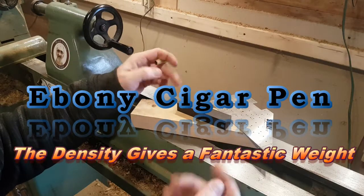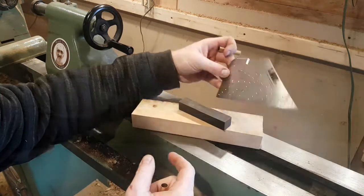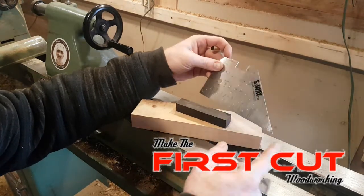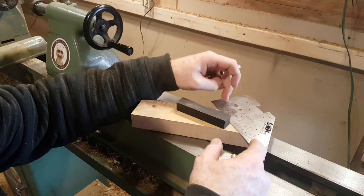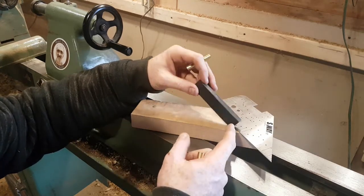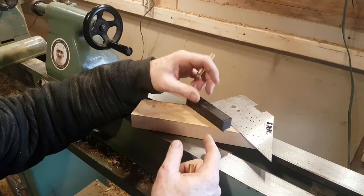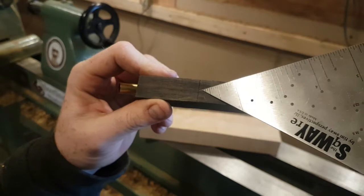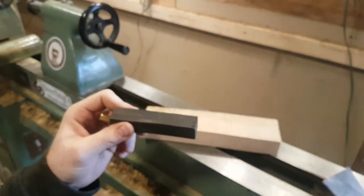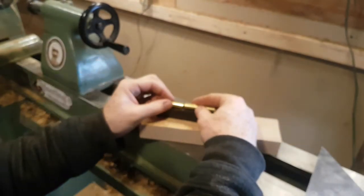Hey folks, I got this ebony from Chris. I also got this square. We're going to use this a lot. I got this piece of ebony — my only piece — because he shared a little piece that he got. I've squared a line across to cut, and that's going to splice it right down the center of that line, giving me two halves.